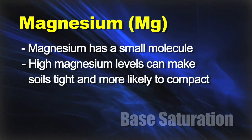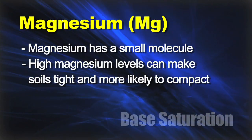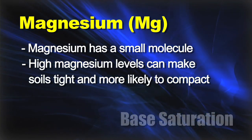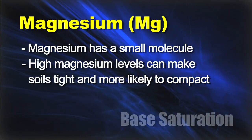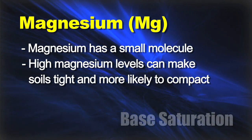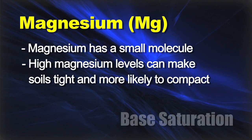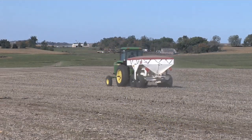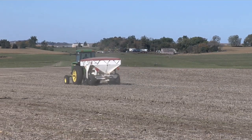Magnesium is on the other side — that's the small molecule. We've got some soils where we have really high magnesium levels, even 40 to 50 percent magnesium. If you're in that situation, magnesium molecules are small, they pack together, and it gets really tight. So magnesium can be a problem if you have too much of it. Obviously, if you don't have enough magnesium, you need to fertilize with some depending on where you're at in the country.